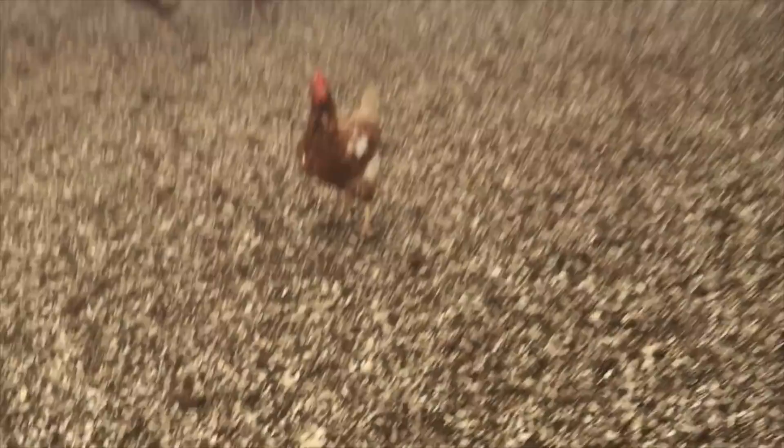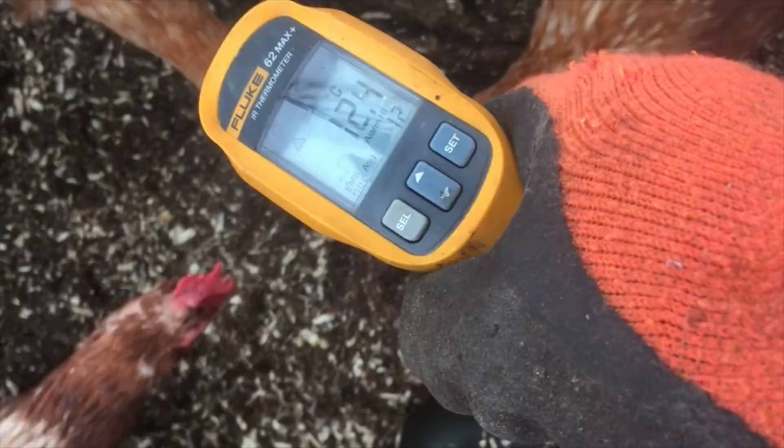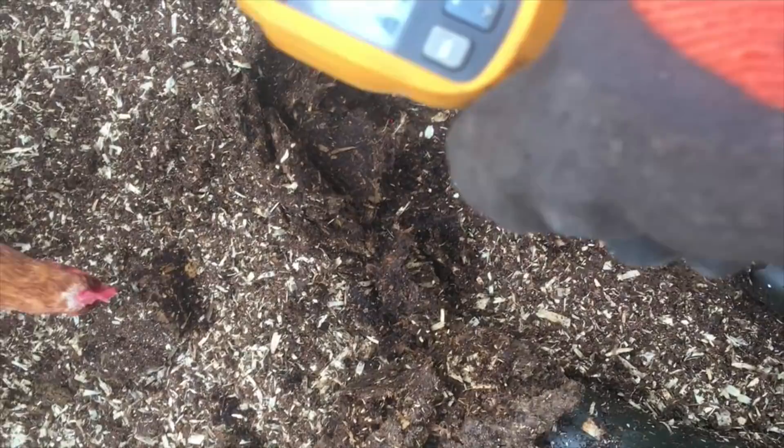Let's have a look at the temperature here with chickens in tow. Inside the tunnel it's 3.4 degrees, so already six or seven degrees warmer than outside. Down in the bedding here we're at 12 degrees - that's a good 16 degrees warmer than outside. I'm just adding peat moss with a bit of wood shavings mixed in, and I keep adding layers as we go.